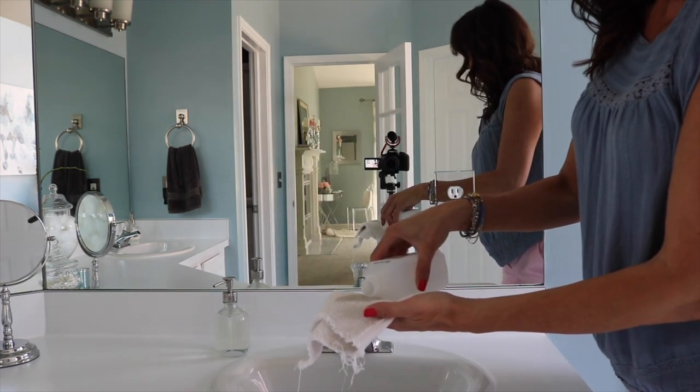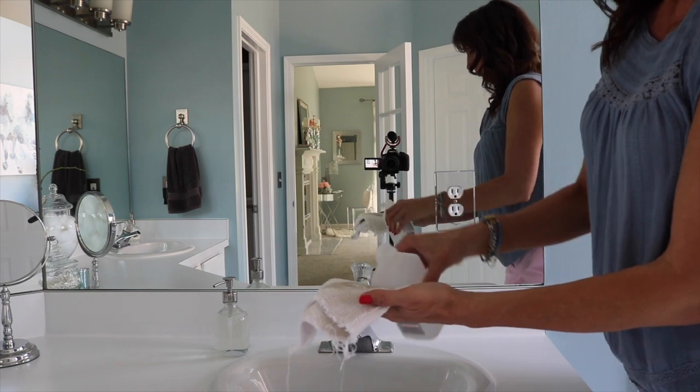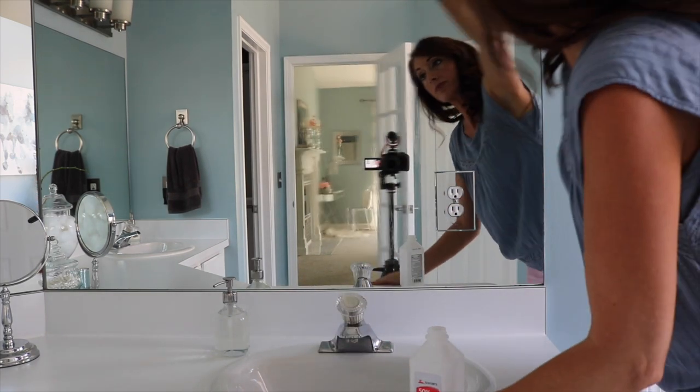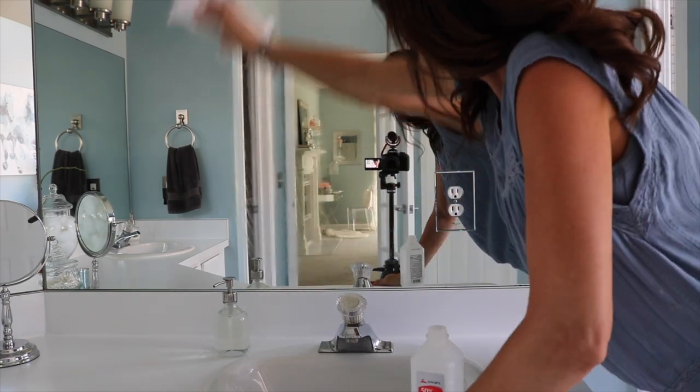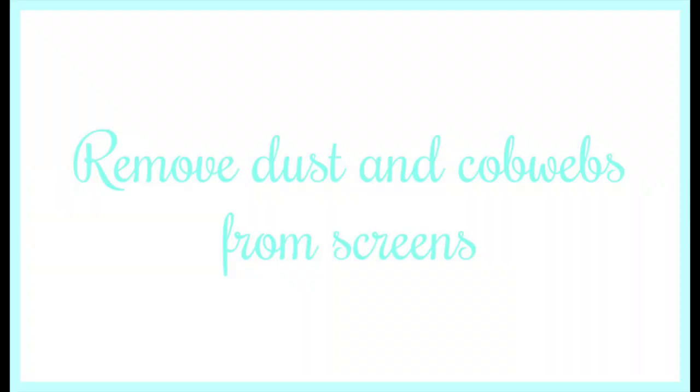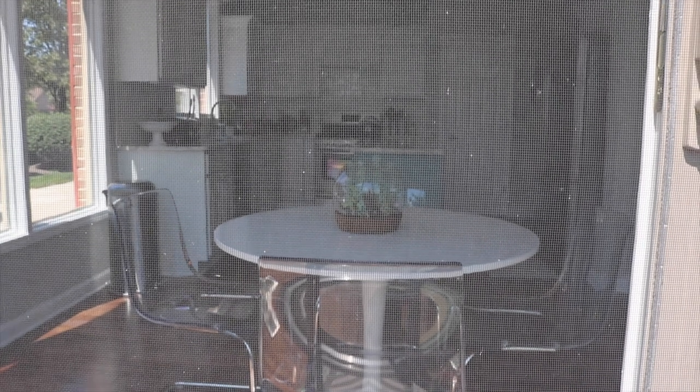I know it's not really showing up, but trust me there is hairspray on the mirror. I use quite a bit on an old cloth and just wipe until the hairspray is removed and the mirror is dry.